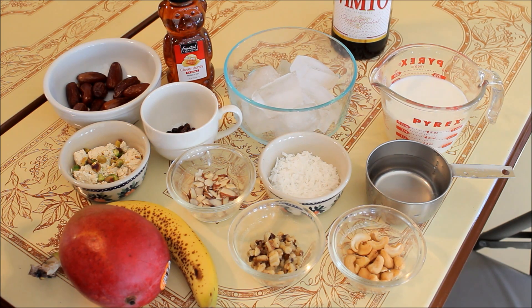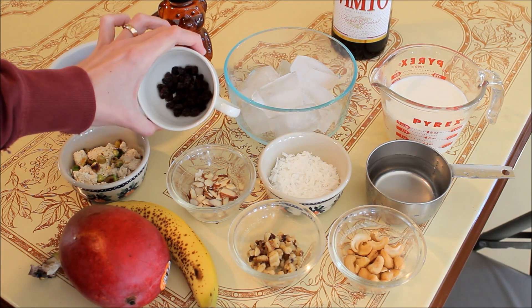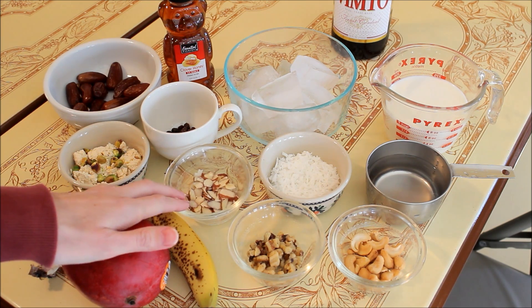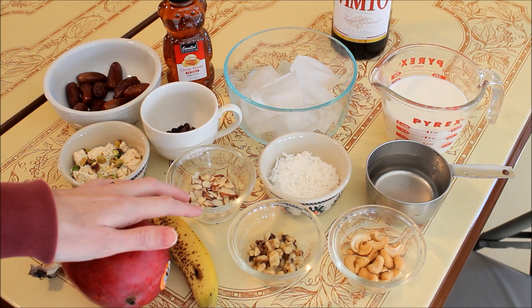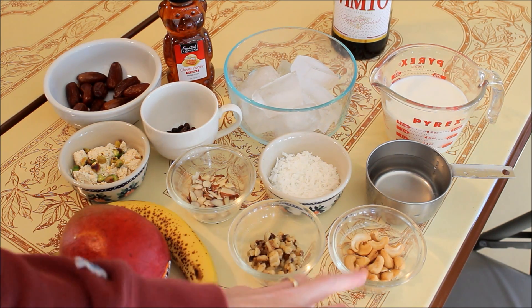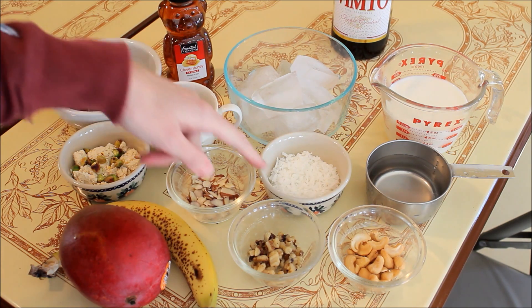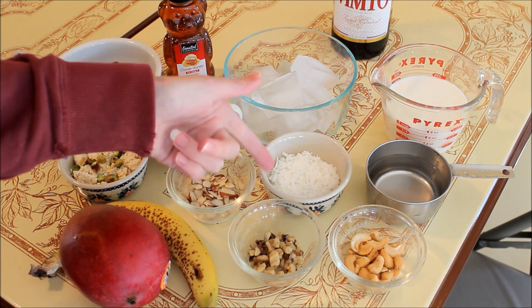You can find it in Arabic stores and it has pistachios in it. Then you need raisins — if you find the golden raisins, I prefer those, but I didn't have them. You can use the nuts of your choice, but usually almonds, walnuts, and cashews — those need to be crushed up — and flaked coconut.